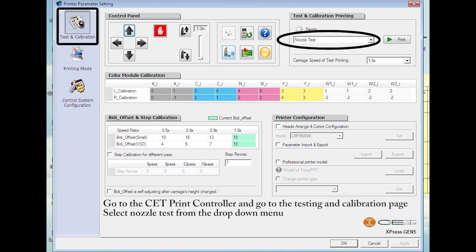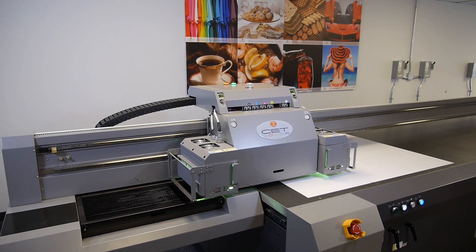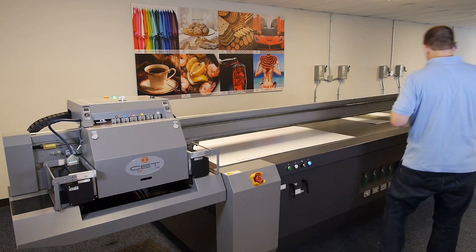Go to the CET print controller and go to the testing and calibration page. Select nozzle test from the drop down menu and select your normal operating speed from the carriage speed drop down menu. Print a nozzle test to confirm the proper functioning of the printer with the newly installed fiber optic cable.